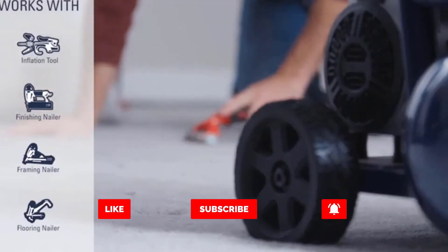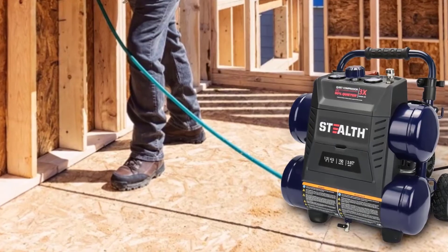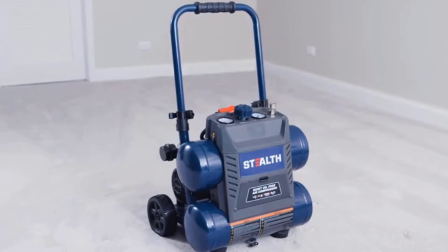Just connect your pneumatic nail guns, wrenches, and other air-powered tools. The twin air tanks mean less time spent refilling and more time working.